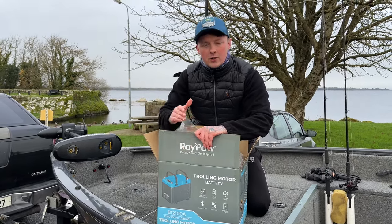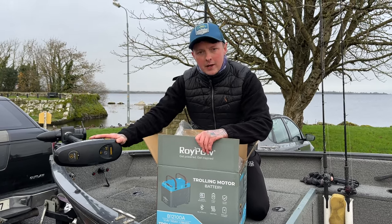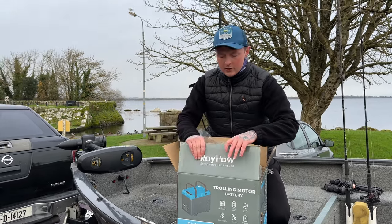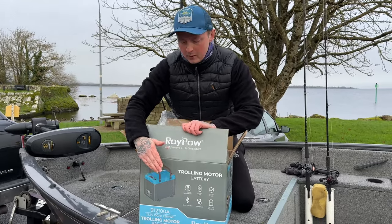As you know, myself and Paul do a lot of fishing out on the lake and a lot of competitions together, so we need some high quality batteries to keep our electronics and trolling motors powered throughout the year. In this box we have the 12 volt 100 amp lithium battery.